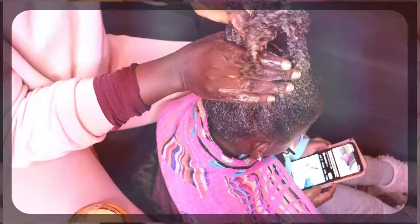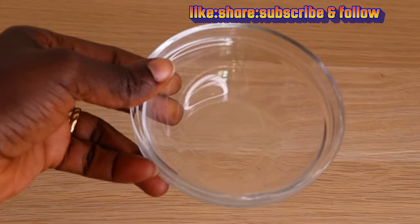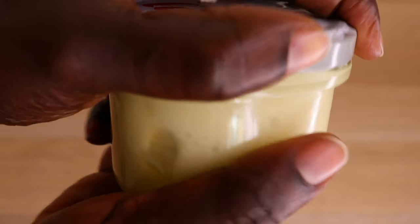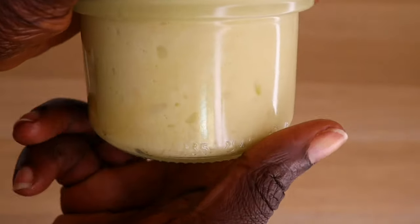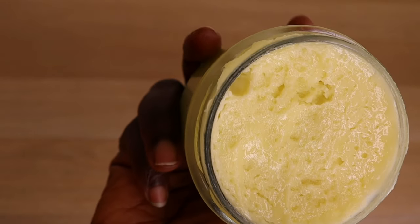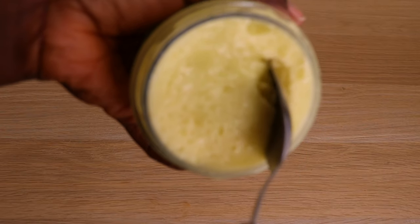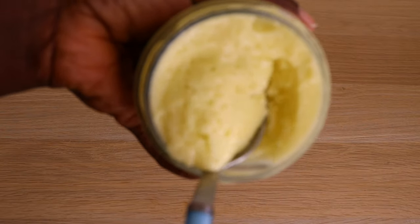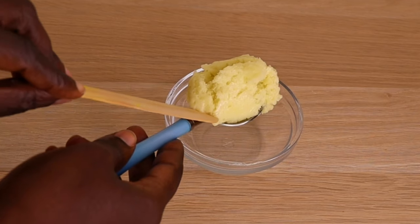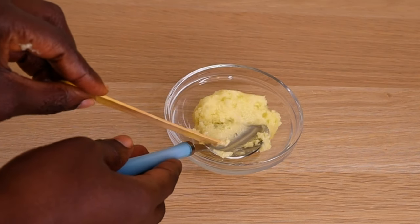The first thing I will need is my bowl. I'll go in with my hair growth butter — you can add any butter of your choice. I'll put the link down below in case you want to make this butter. It's extremely good for our hair and scalp. I will need one tablespoon of my hair growth butter. You can use shea butter, mango butter, or avocado butter — you are good to go.